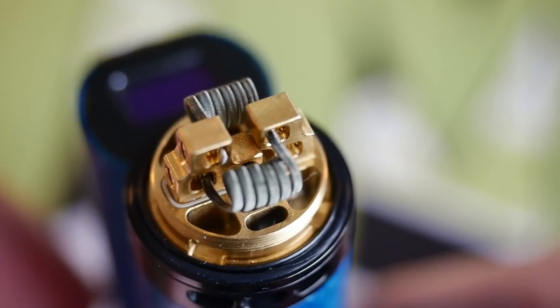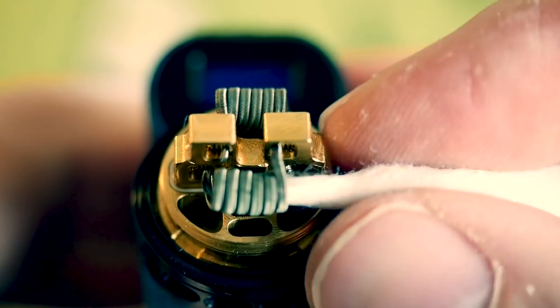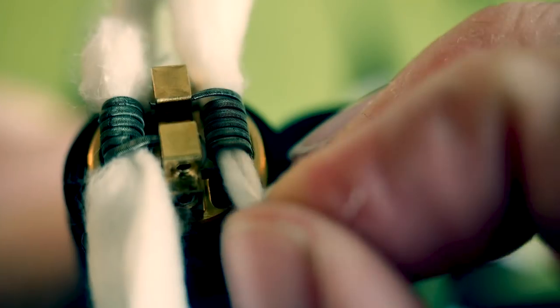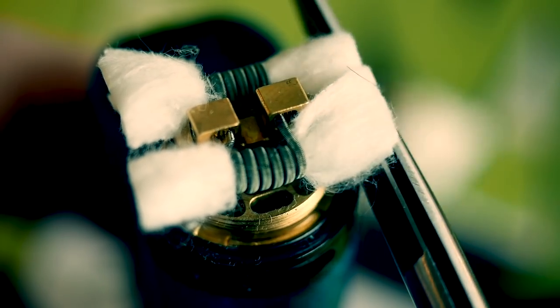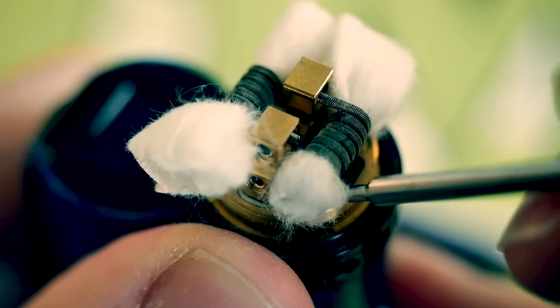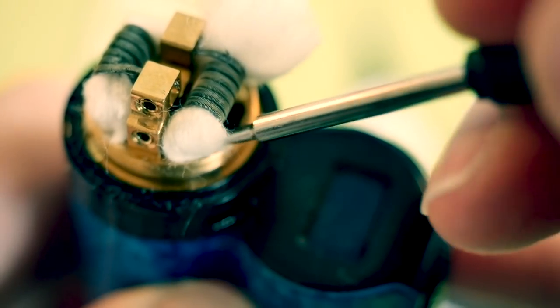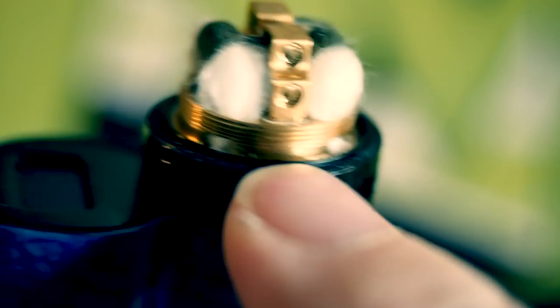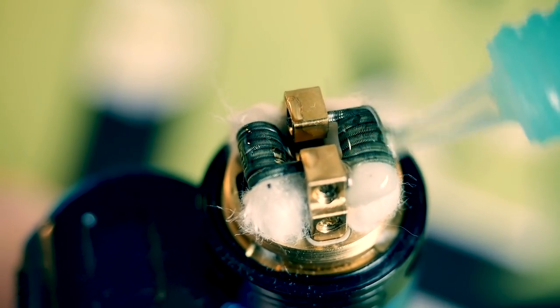That's just the build I have on there for now. I'm just gonna give it a quick wick, juice, and fill, and then we're gonna get back out to normal view and vape this tank. Fairly easy to wick — you just kind of pop the wicks into those little holes.